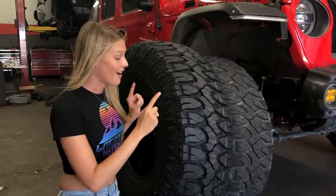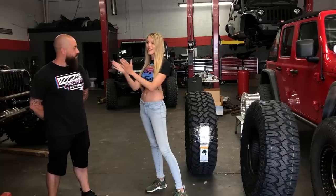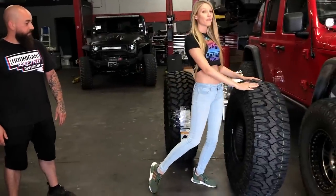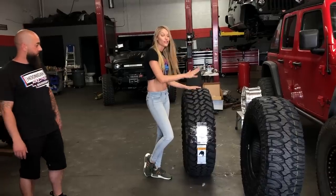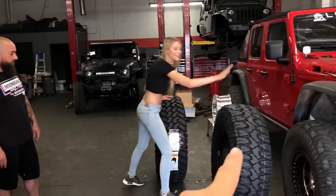With that in mind, I want to show you why we like the Milestar so much. To help us figure out this weight situation, we have David, the owner of DCD Customs. The reason I brought him to help us is because if Kevin tried to lift these tires, you'd probably think we were lying since we're big Milestar fans. We have 40-inch by 13.5 Milestar Patagonia MTs and 40-inch by 13.5 Nitto Trail Grapplers — the exact same size tires. The Patagonia is C-rated and the Nitto is D-rated.